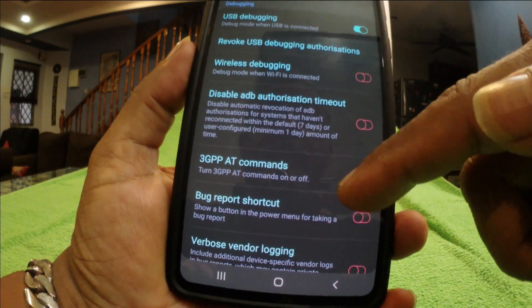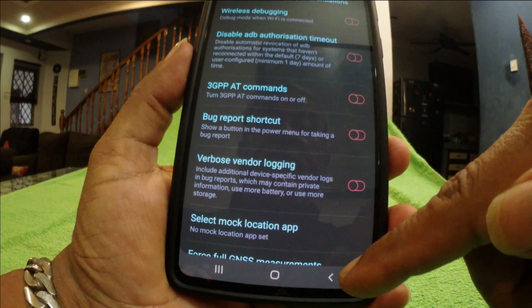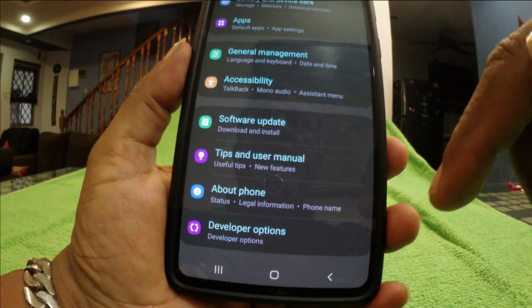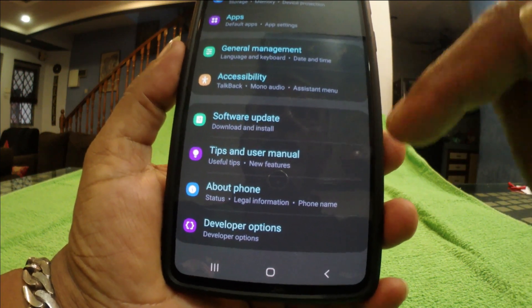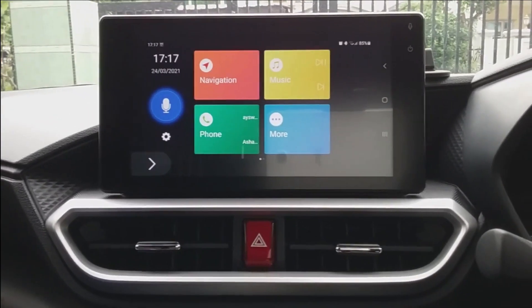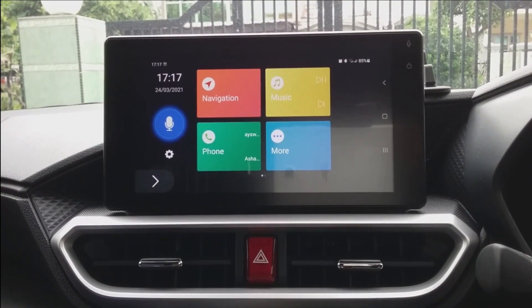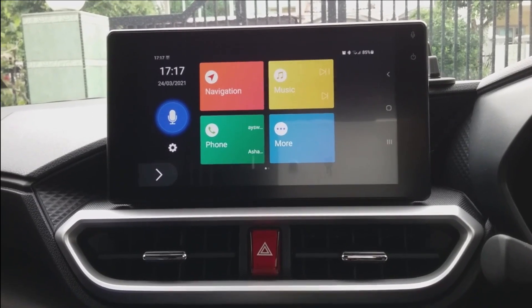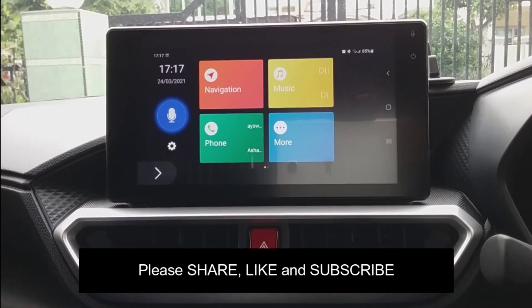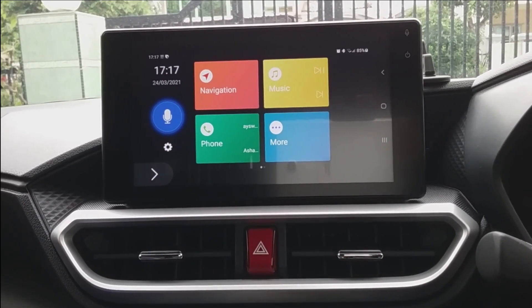That's it — you have done USB debugging on your smartphone. This is necessary if you are planning to use the smartphone to connect to the Smart Link on your Perodua Ativa touchscreen. Remember, it's important to use the original USB cable and connect to port one. Till we meet again — please share, like, and subscribe. Drive carefully and cheers!